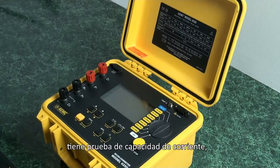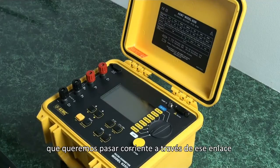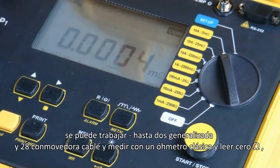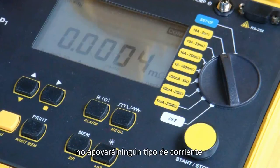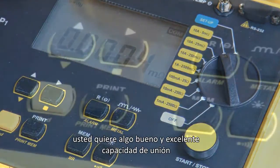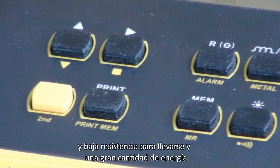It has test current capability because when we're testing a junction or bond, we want to pass current through that bond to stress the connection. You can touch two whisker 20-gauge wires together and measure with a classic ohmmeter and read 0 ohms — that is not a good connection. It will not support any kind of current, and in the case of lightning protection, you want something with excellent bonding capability and very low resistance to carry away a lot of energy.